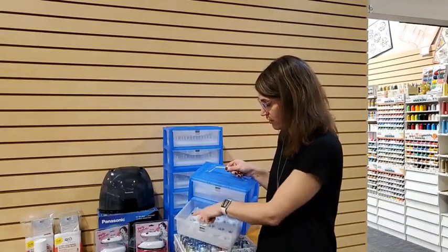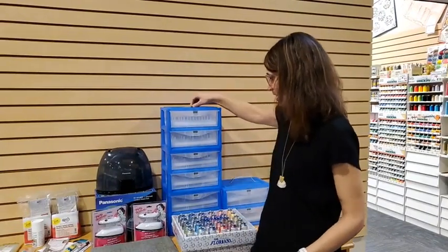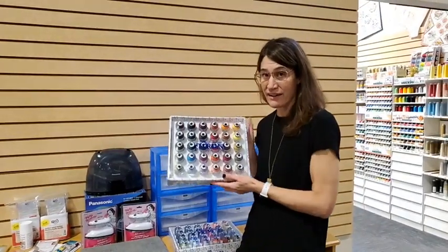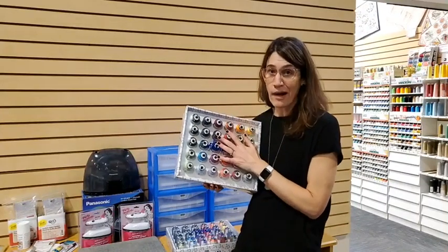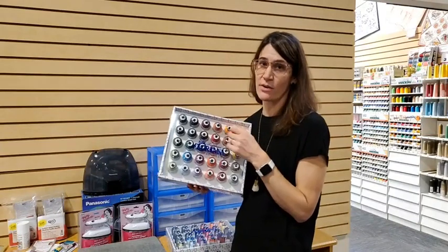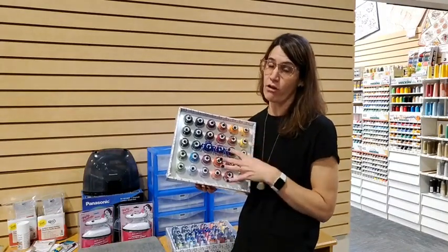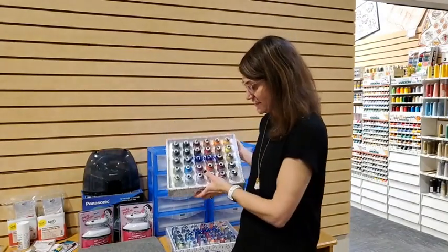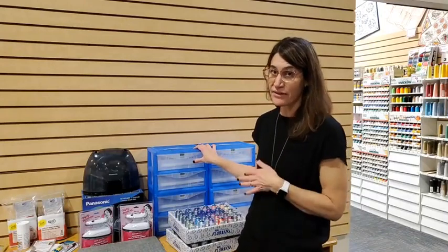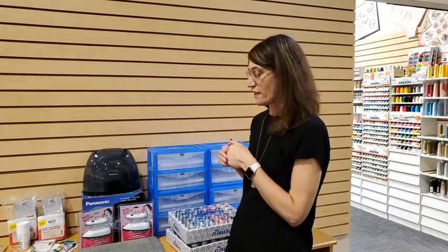What I love about these thread boxes is all 30 spools fit right in, keeping everything organized. You can stack the thread boxes to make a lovely wall display. The nice thing is it keeps your thread covered, protected, and out of the dust. I highly recommend using high-quality thread — it's going to be less linty, more precise, and work better in your machine. Floriani is the brand we champion for all embroidery needs. Buying multiples of the thread boxes is often a better deal.